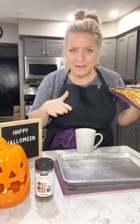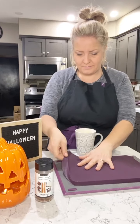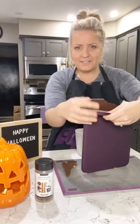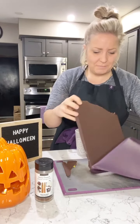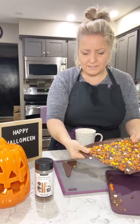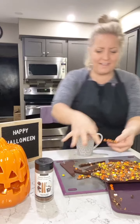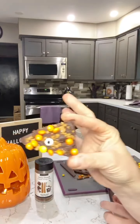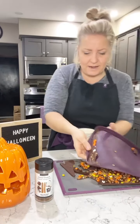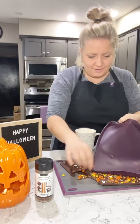Let me show you how amazing this silicone liner is. No more parchment paper! All you have to do is use your silicone liner and look how it just pops off — it literally just peels right off, just like that. It's incredible! Then you can just break up your pieces of chocolate bark. How fun does that look for Halloween? No sticky mess, everything just peels right off that silicone mat.